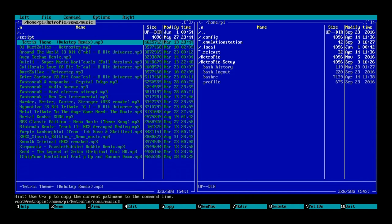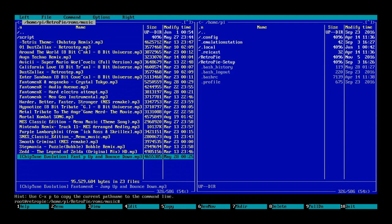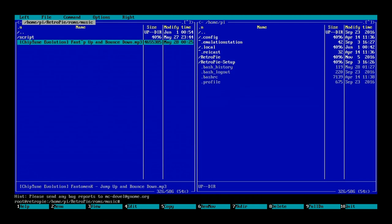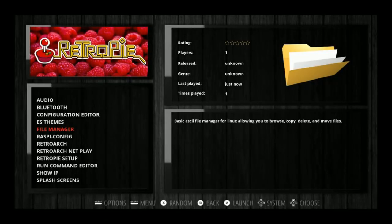Hold down Shift and hit down repeatedly on your keyboard until you've got all the music files selected. Then hit F8 to delete, and F10 to quit and go back. Once you've done that, you'll have no more music, your controller will be configured, and we can start checking out this image.